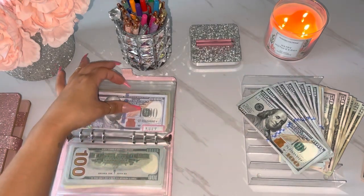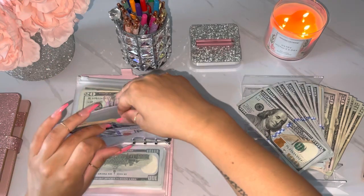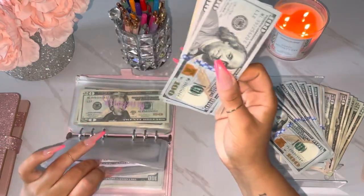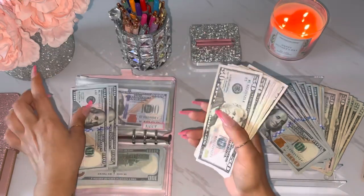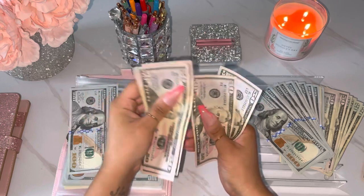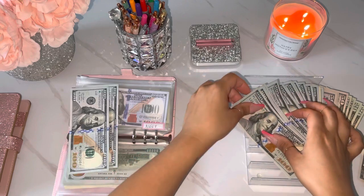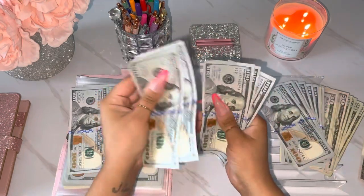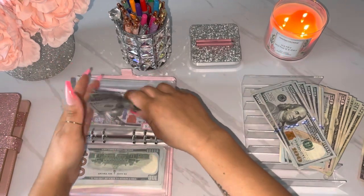Next would be for Aaliyah. She can keep her 200s and then counting 51, 52, 53, 54, 55 — so we'll give her 500s. Counting out five hundreds: 1, 2, 3, 4, 5. So now she has 700.